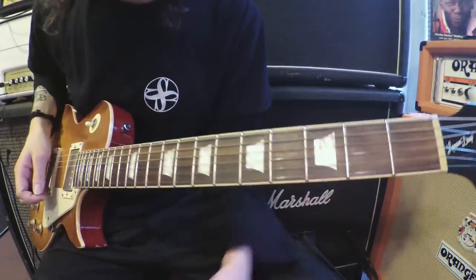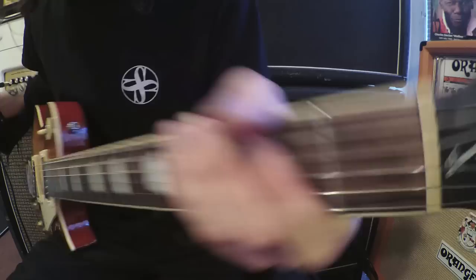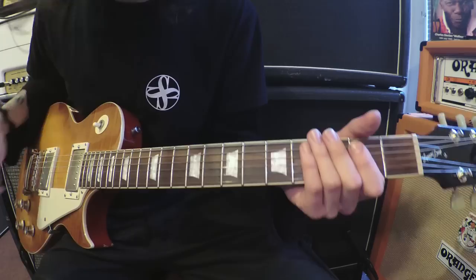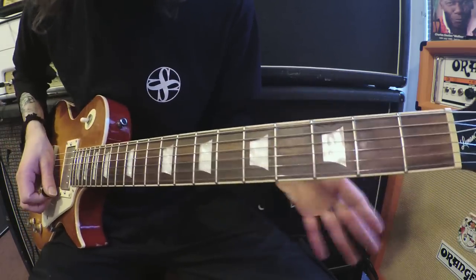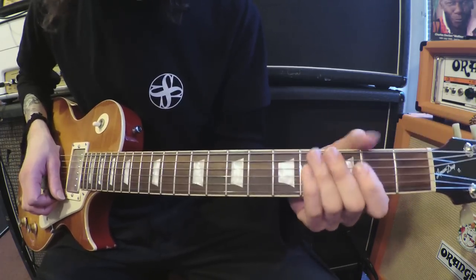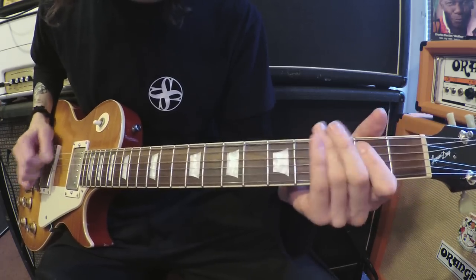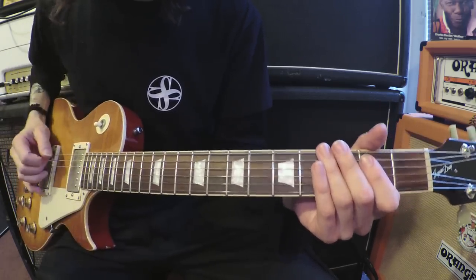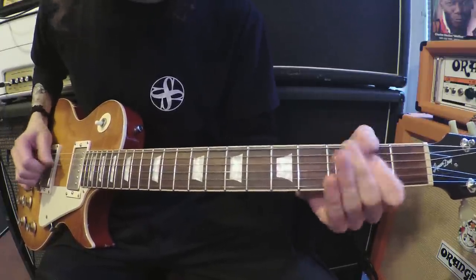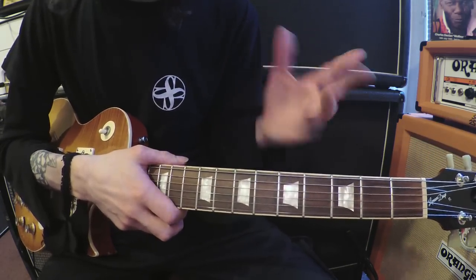Let's start with the first riff. I'm going to break the intro down into three riffs. There's one riff which just repeats itself twice, there's another riff, and there's a third riff. So those are the three opening riffs to Oh Well.